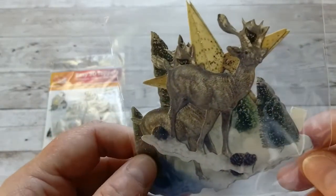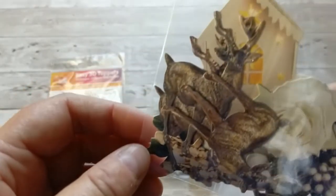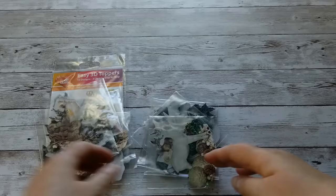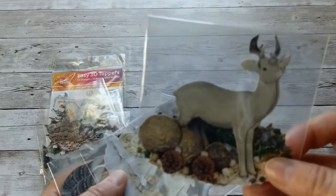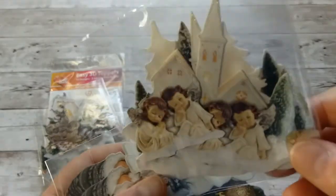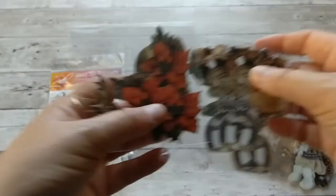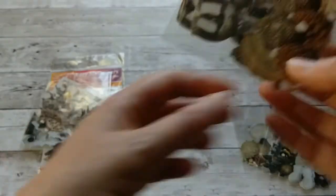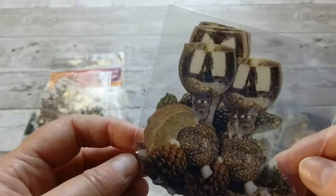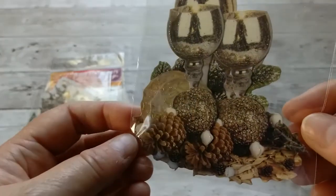We have a deer in front of a big star, a Christmas house, more deer — I just love the colors, those muted winter colors. A white deer, angels in front of a church, more gnomes, more deer, and then even these beautiful wine glasses that look like mercury glass. Absolutely gorgeous.